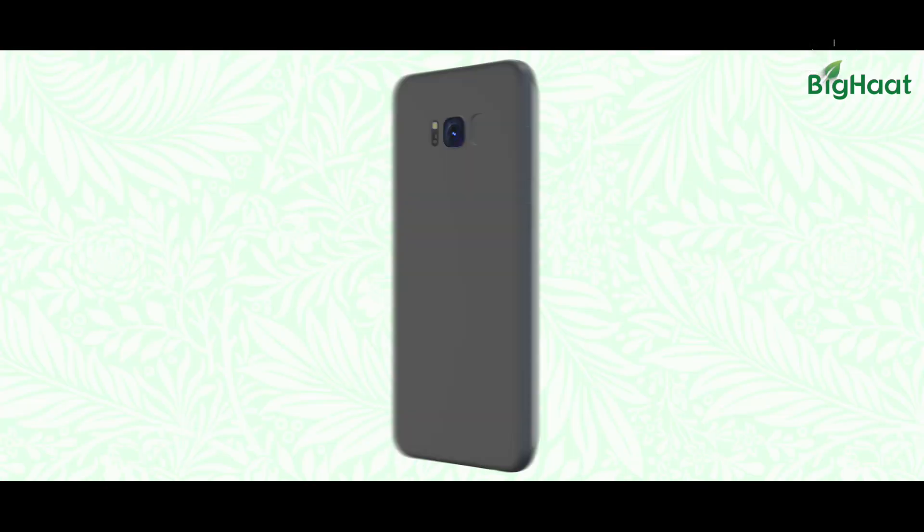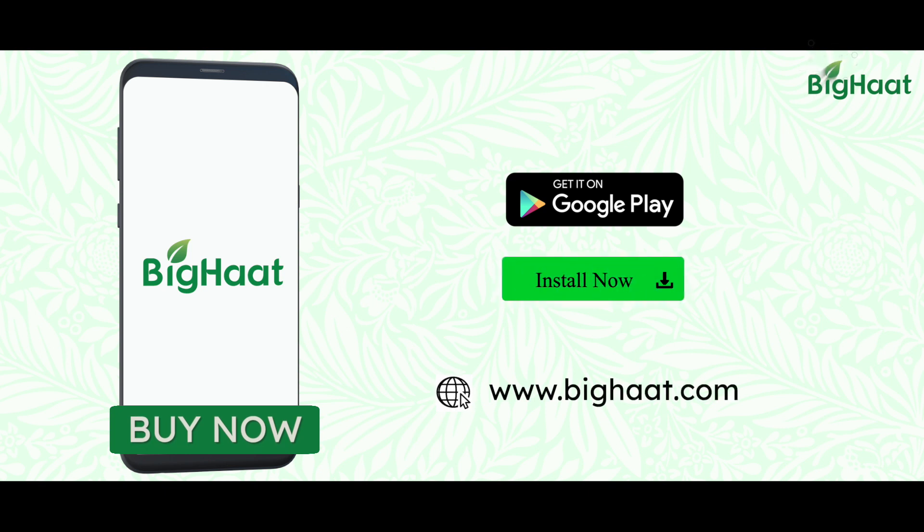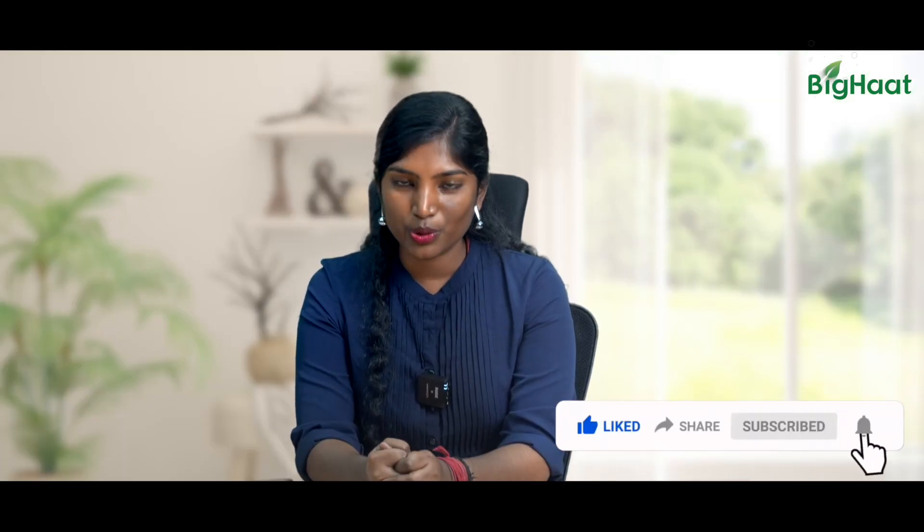Thank you for the great solution sir. I hope you learned a lot. If you would like to buy any of our products, call us on our toll-free number 1-800-300-2434, or click on the link below in the description and download our app. If you liked the video, please like, share, and subscribe. Stay tuned for more. Thank you.